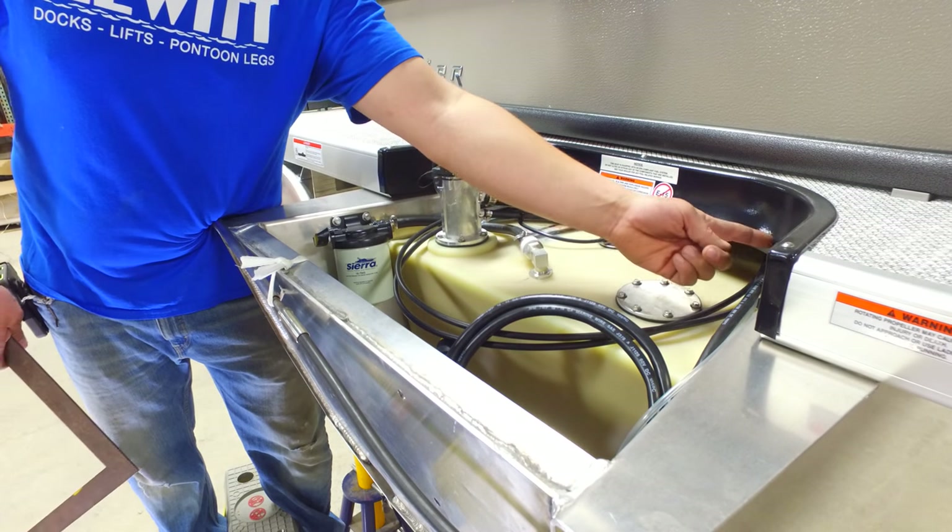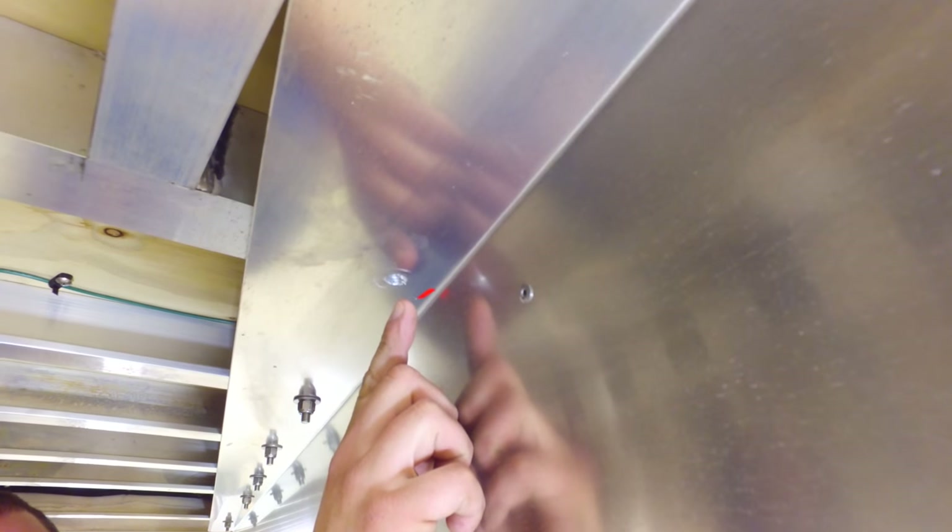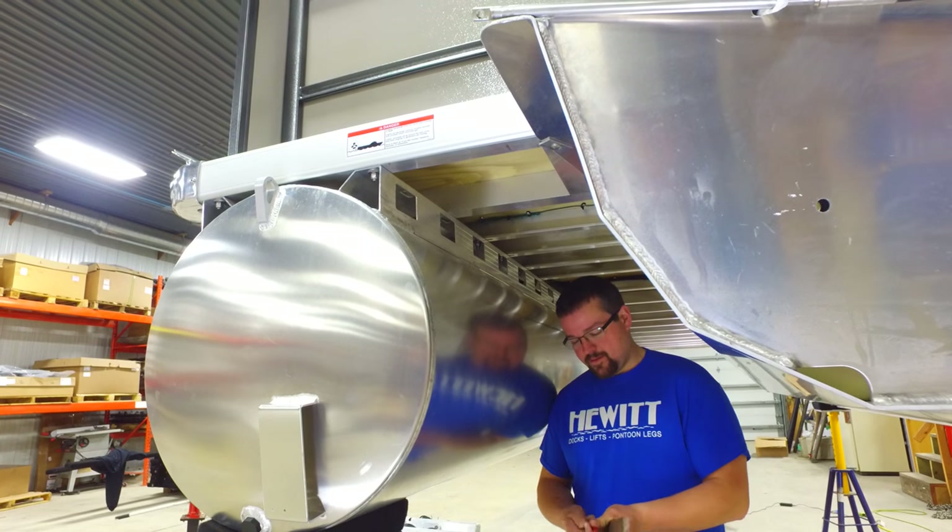Next, go to the rear of the boat and locate the furthest rear complete cross member. Remove any bolts that get in the way of the pontoon legs, then reinstall after the legs have been mounted.